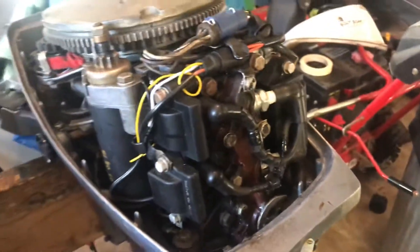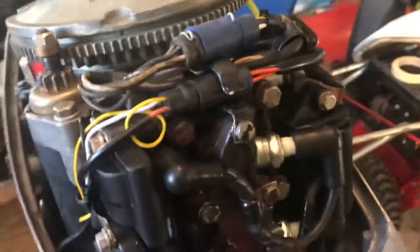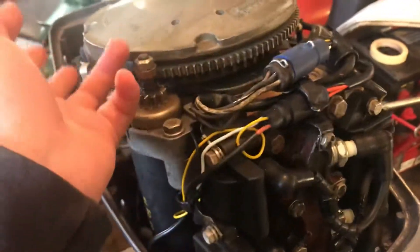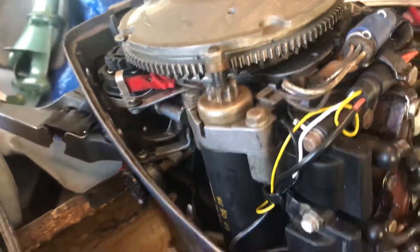Hello everyone. In today's video I'm going to be showing you this electric start conversion on my 15 horsepower Evinrude. So what I have is a parts motor, and luckily it came with all the parts that I needed — the starter, this flywheel, all the cables, everything like that.